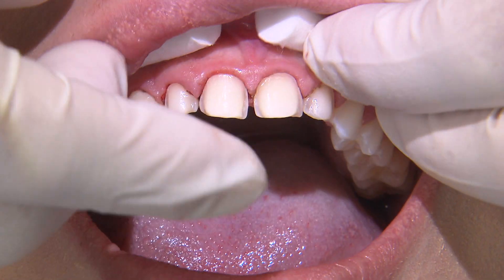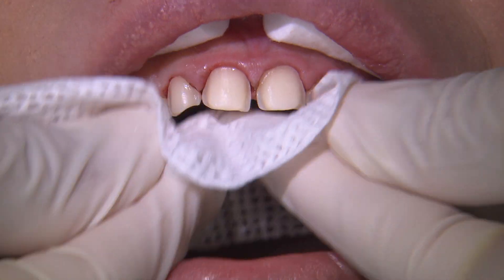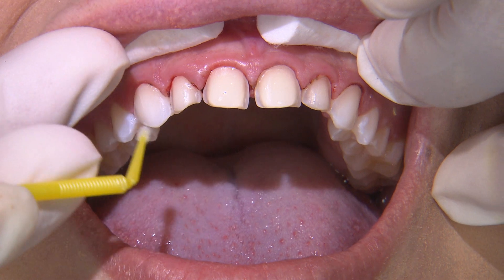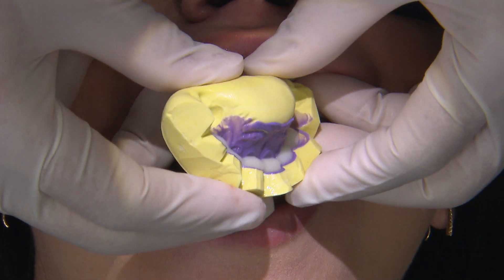To provisionalize, I use a shrink wrap technique, but I won't spot bond them in place since I'll actually deliver the final veneers the next day. I place a little bit of gluma desensitizer on the preps and then fill the putty matrix with luxatemp bisacryl material.